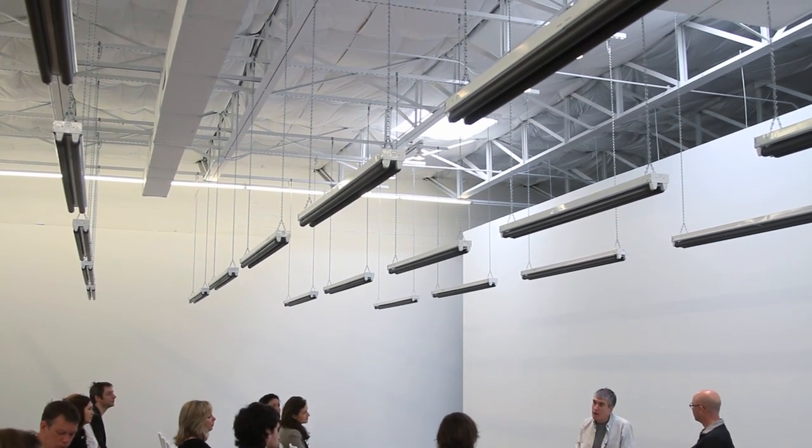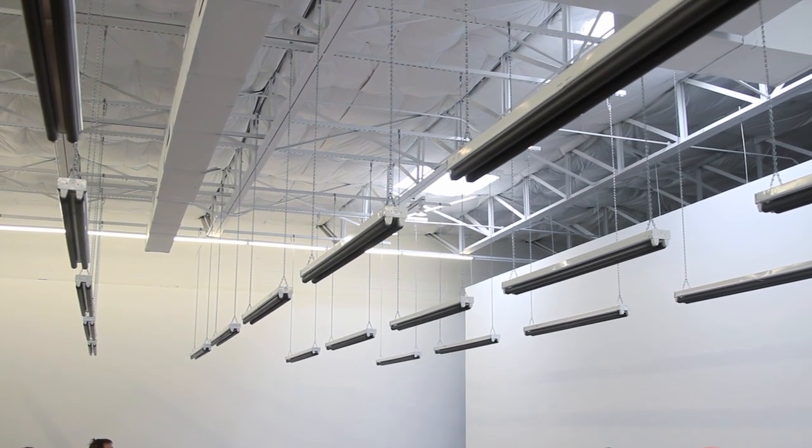This piece is called Switch — just a dumb title I guess. I made it for a show in 2009, like three years ago, and the show was called Switch and Bait. There was another room that had a credit card made of graphite. It was just as the recession crested at the beginning of 2009.